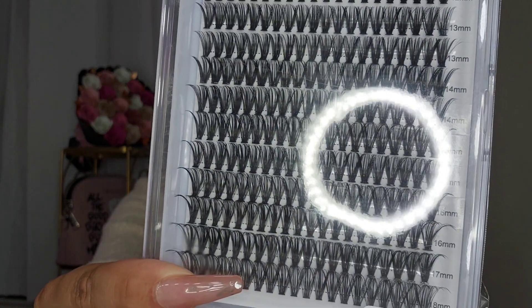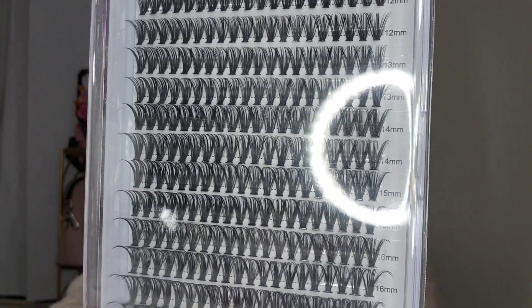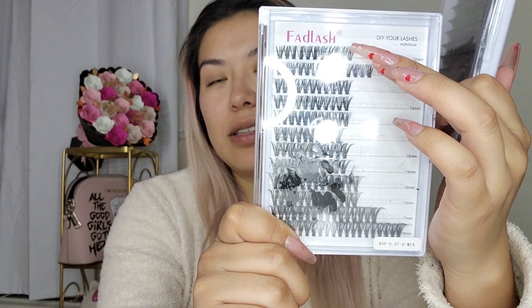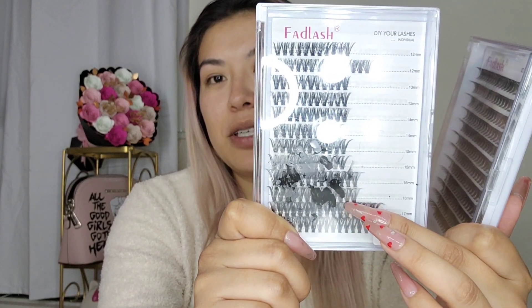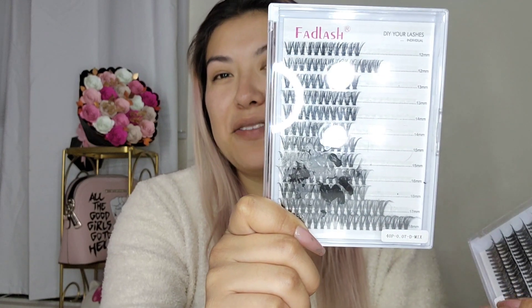I'm going to be using these lashes today. These are 12 millimeters to 18 millimeters, and they're D-curved, meaning they're a little more curly than the regular C-curve. C-curve is just the standard curve of the lash; D is curlier. I did buy two sets, and I've mainly been using the 12 to 16 millimeter range.